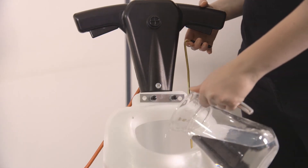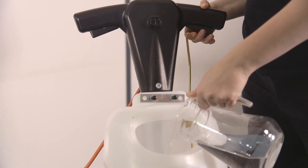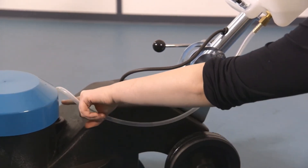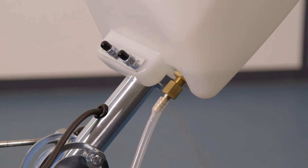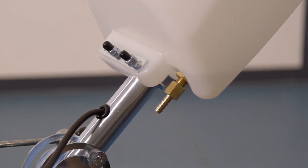When using the optional solution tank, if no solution is being dispensed onto the floor, check there is water in the solution tank. Check the water pipe is connected properly and not kinked. If there isn't any water flow, remove the water pipe from the solution tank valve and pull the water lever.